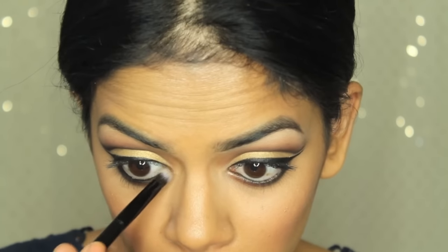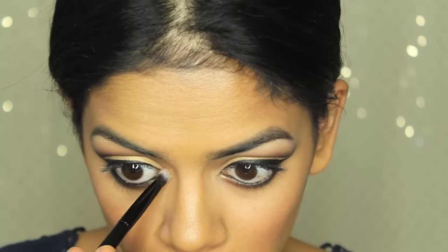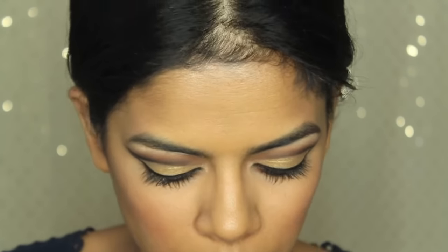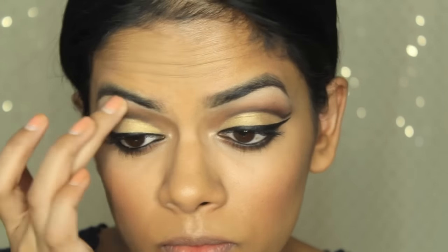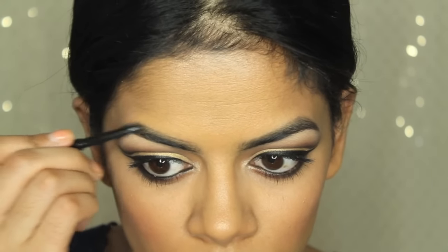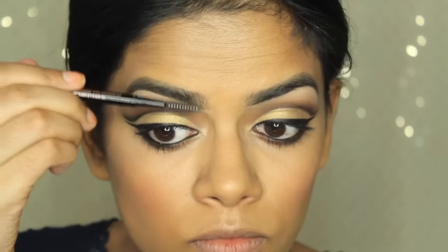I'm taking Chic to brighten up my inner corners, applying just a little bit inside. Then I'm curling my lashes — don't forget the bottom lashes. For brows, I have a full routine linked below, but I highlight first then fill in with my Anastasia Brow Wiz. I actually highlight before and after filling in.